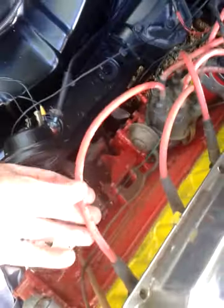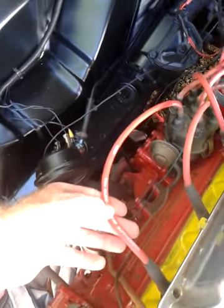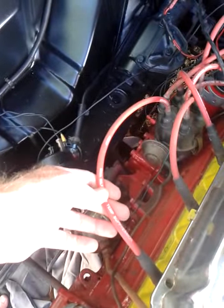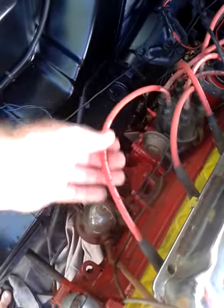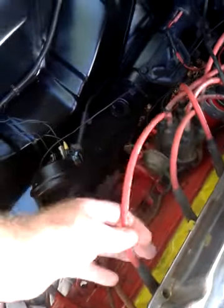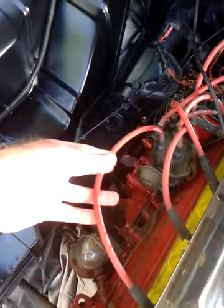Once again, these are my original leads that I got back in 2006 if I remember correctly. They're a high-temp suppression but they're only an 8mm. They are still good, but these are just going to end up becoming spares which will sit underneath my tray area once I've done all that up, just in case one of the other leads goes.